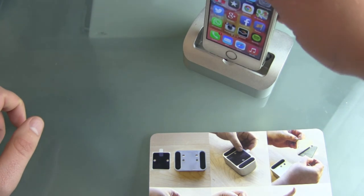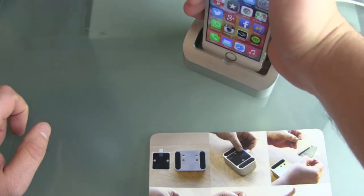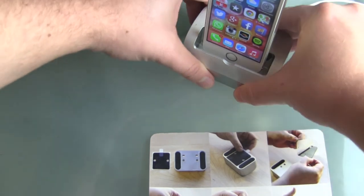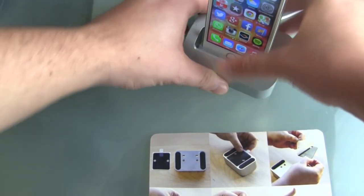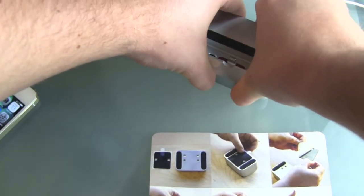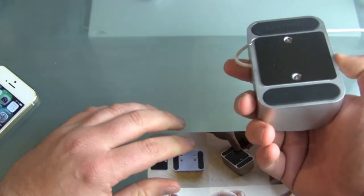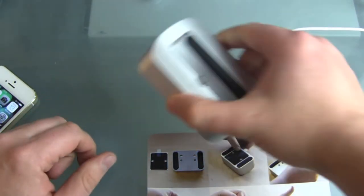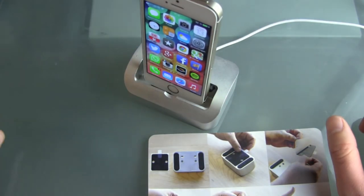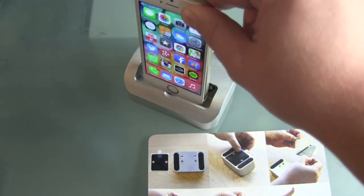Find an even surface and place the dock down — there you can see it will stick to your desk or table or wherever you put it. To get it off you need a little bit of force, of course, but this works totally without any glue. The only thing you have to make sure is that you don't put it on any dirt or dust, so keep your nano pad clean and it will work.